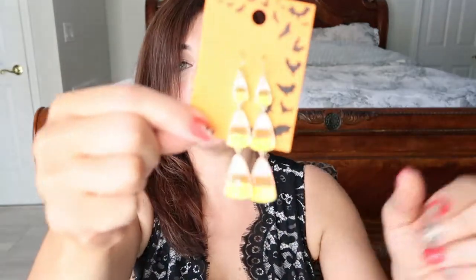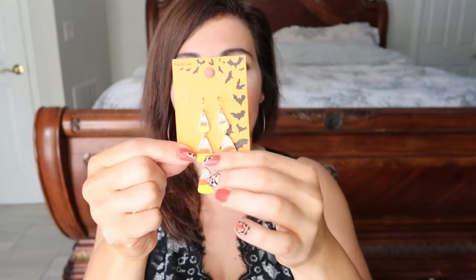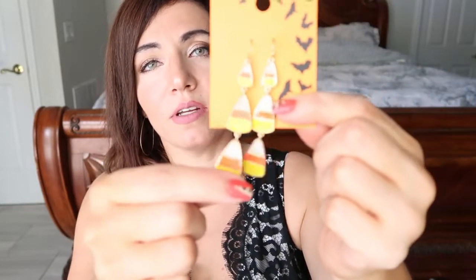I also picked up these little candy corn earrings. They're $6. I don't really like candy corn, but I love candy corn decorated stuff — I just think they're so cute. They had a baby sleeper in the candy corn print too. If I knew someone having a baby or had a baby myself, I would definitely buy that. But since I don't, I bought the little candy corn earrings.